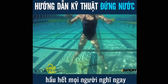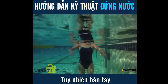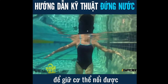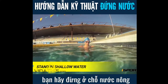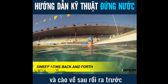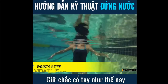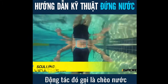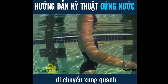When treading water, most people immediately think of their legs. Your hands, however, also play an essential role in keeping you above the water. To start treading water, stand in shallow water. Place your forearms below the surface and sweep them back and forth, keeping your wrists stiff as you do this. This motion is called sculling. You should feel the water moving around you from the force of your forearms.